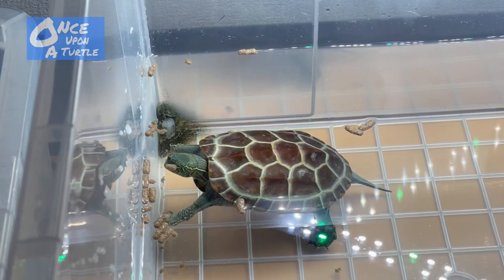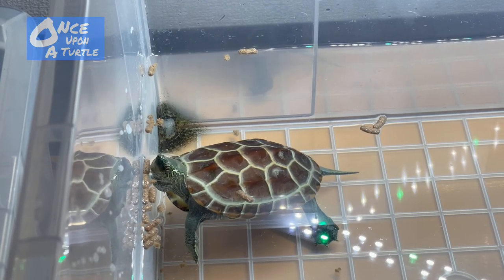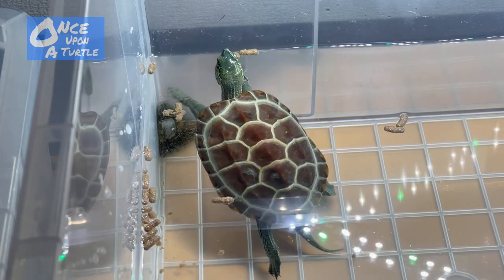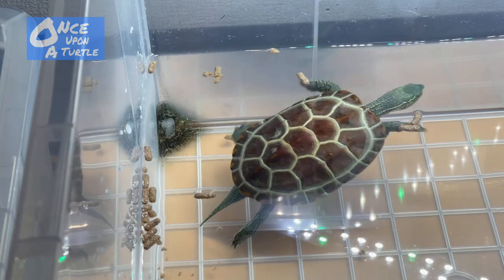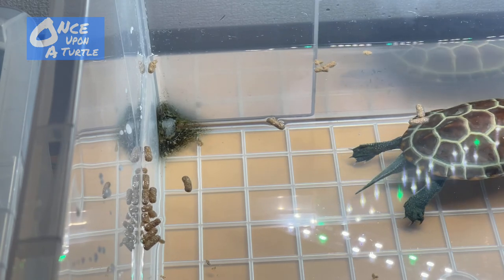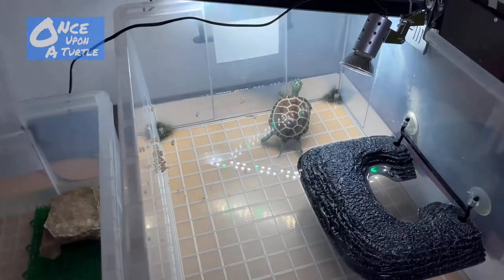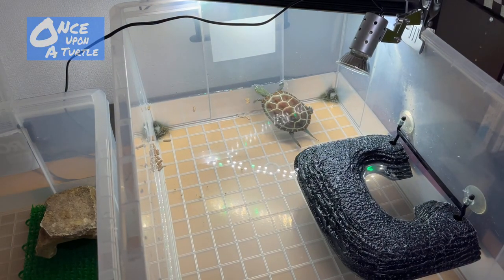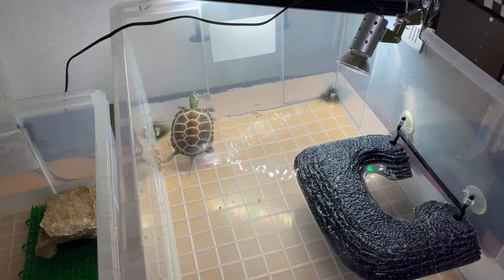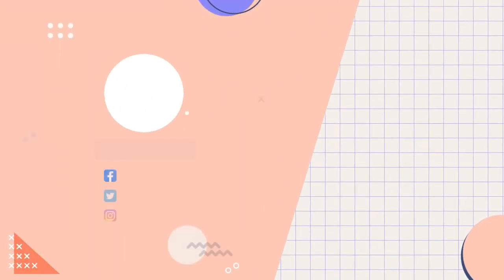Thank you guys for watching this Reeves turtle care guide. I really hope this video is helpful for you if you have a Reeves turtle or are thinking of getting one. I'll keep uploading videos about this Reeves turtle — thank you again, see you next time, bye!